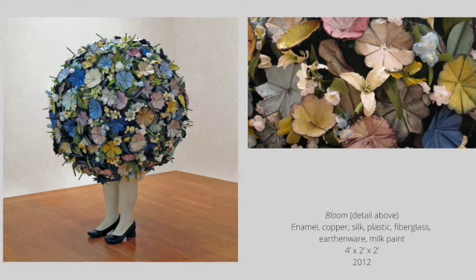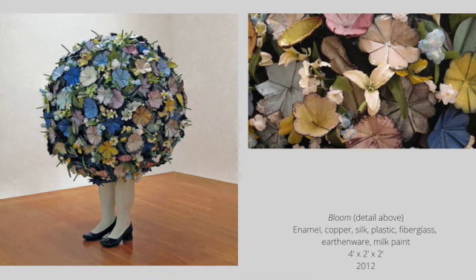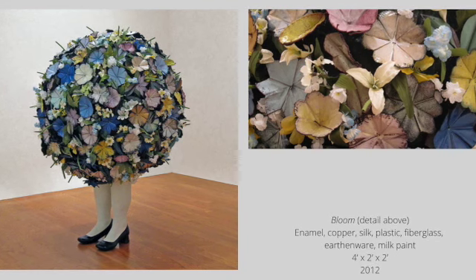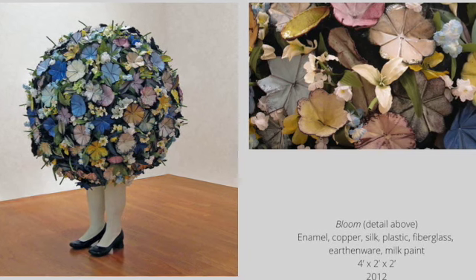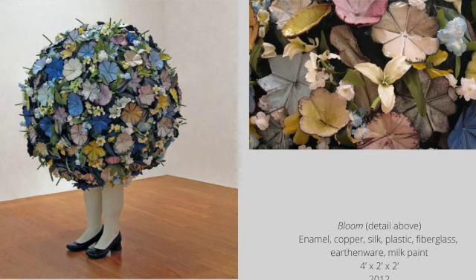At a certain point Jessica realized she needed to make something in the round. She became interested in the conversation surrounding high and low craft materials and the emergence of DIY craft culture — the materials themselves became another layer through which to interpret the work. This first sculpture includes earthenware clay, fiberglass, enamel, and craft store silk flowers.